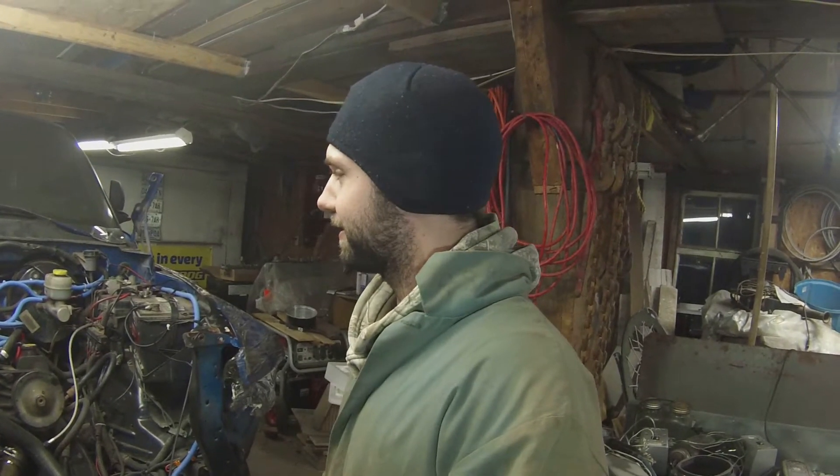We fired it up, gave it a little revs, got the pipes all hot, made sure there were no leaks, and then added the wrap. That should keep the engine bay temperatures to the minimum. Transmission's in, driveshaft's in - the only things really left to do are intercooler piping, and we ordered a set of 47-pound Ford Racing injectors from Ford Performance. For the fuel pump, looking at a Walbro 450 or an Aeromotive.